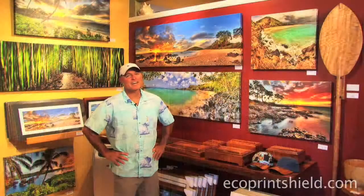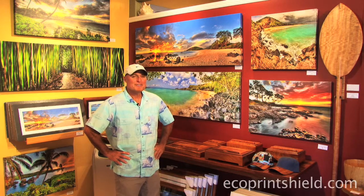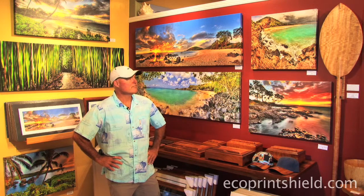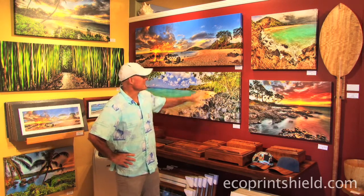My name is Randy J. Braun. This is my gallery here in Makawao, Maui. It is a fine art photography gallery and we have prints and canvases. We use a lot of the Premier Art Eco Print Shield on the canvases like these.